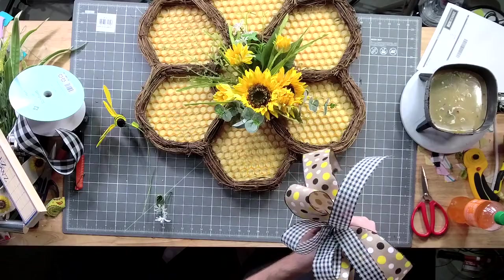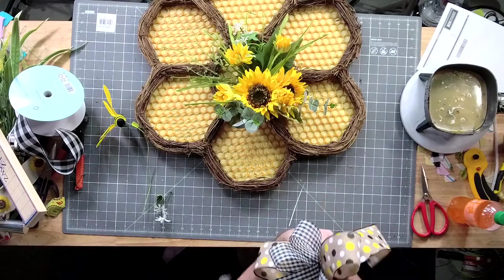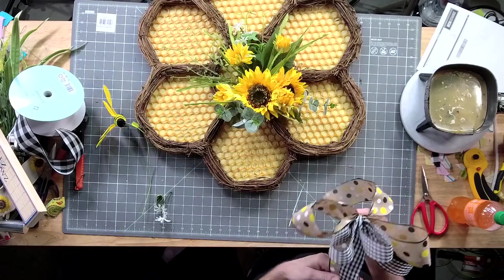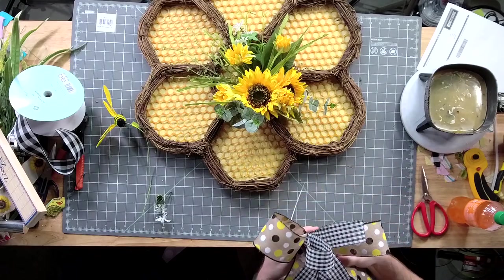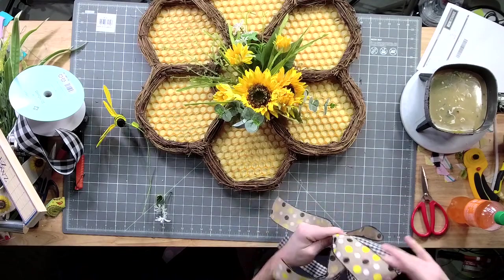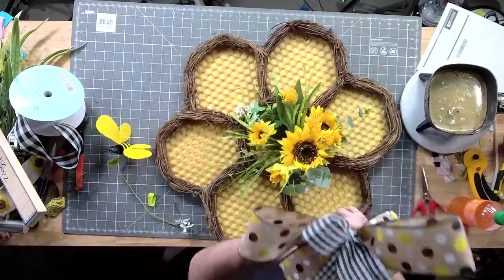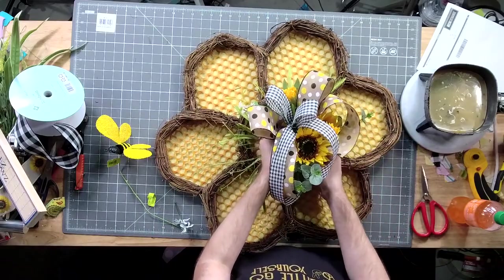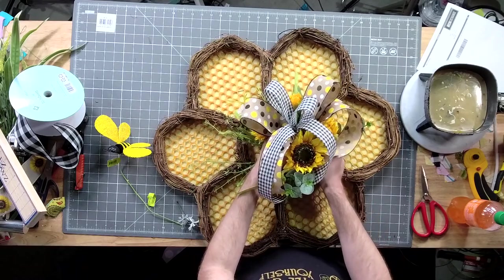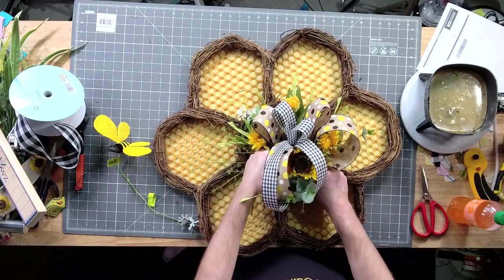This is one that I had planned to make as a multiple on Etsy and just sell a ton of them, but let me be honest, I don't have time — so I might as well let y'all do it. I'm going to get my bow right in here and attach it to that flower stem.